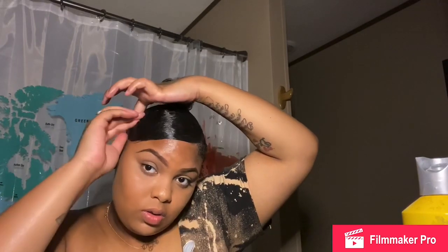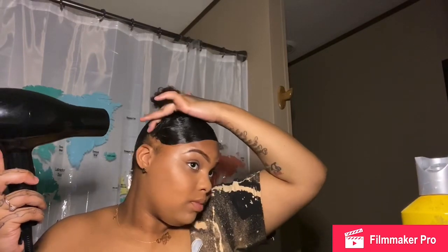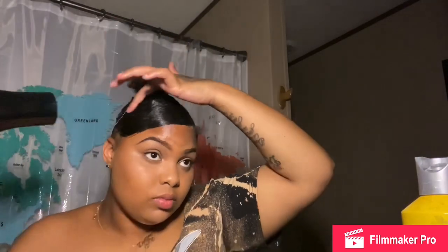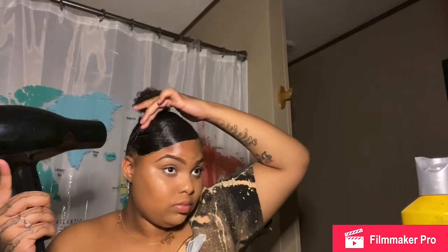I was about to put a headscarf on until I realized I didn't blow dry it yet. I'm not going to use a headscarf because I'm supposed to use a satin or silk one — instead I'm going to use some little black wraps that you'll see later in the video. I blow dry just a little bit more to make sure it's in place.